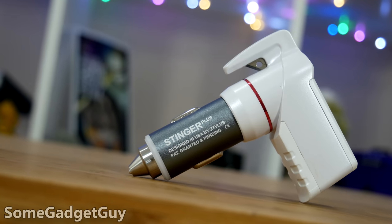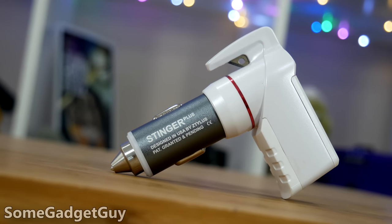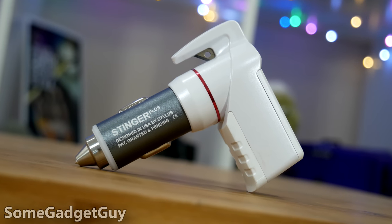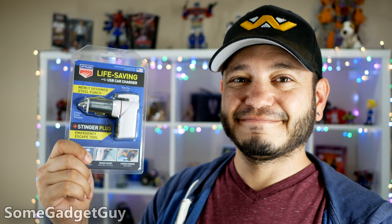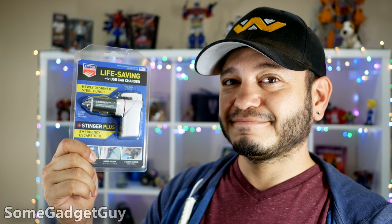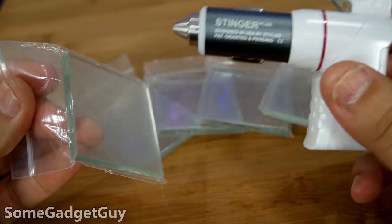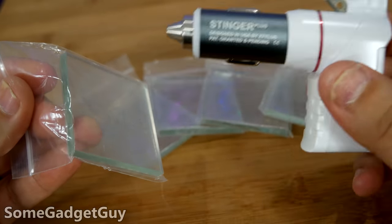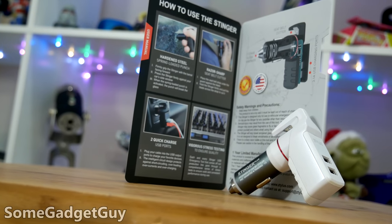Not a bad idea for a stocking stuffer, perhaps, but maybe I can do you one better. Drop me a comment down below this video — how do you currently charge your gadgets while in the car? Maybe I have a couple Stinger Pros on hand, and if I like your comment or a random number generator likes your comment, these Stingers could find their way out of my office. Maybe. It could happen.